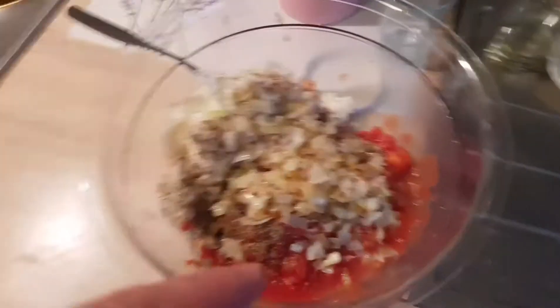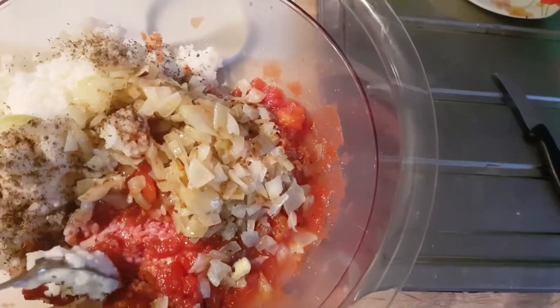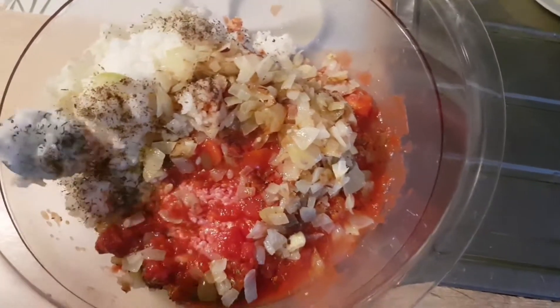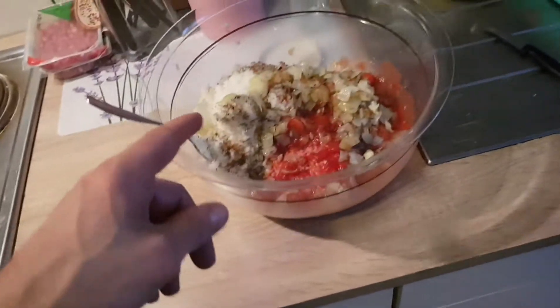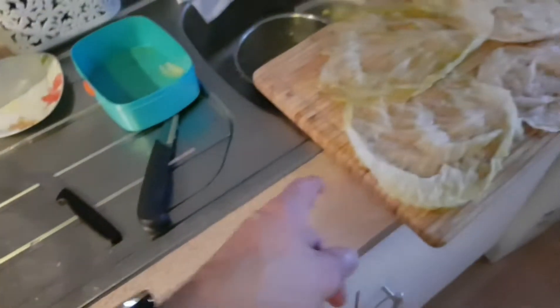First I'm gonna mix all the stuff together — the meat, the tomatoes, the onions, and the rice. You will need a big pot to cook all that stuff. Now I'm gonna mix all this together with my hands and then I'm gonna put them into the leaves.